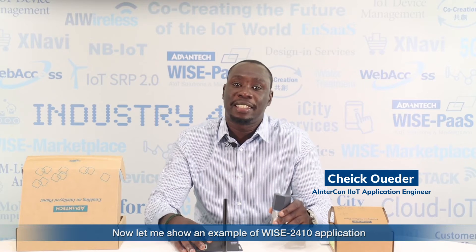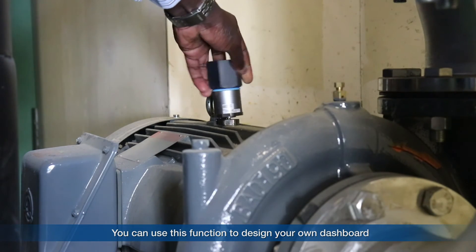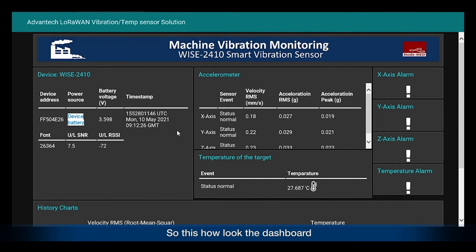Now let me show an example of a YS2410 application combined with the gateway YS6610. Our LoRaWAN YS2410 gateway supports the Node-RED function, so you can use this to design your own dashboard. Advantech has already built a free dashboard for users to visualize the data. This is how the dashboard looks. On the left side, you can see all the information about the end node: the device address, the power source — here it is powered by battery — and also the battery voltage. This shows the MQTT data being sent from the YS2410 to the YS6610. In the middle, you can see the velocity RMS data and acceleration data from the X-axis, Y-axis, and Z-axis.